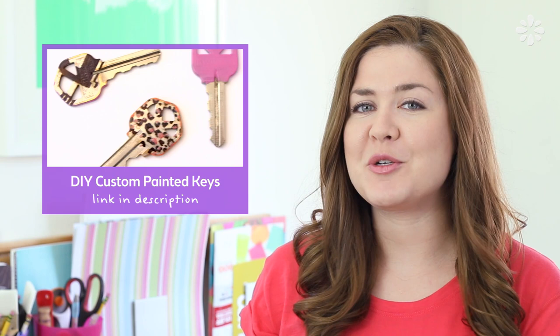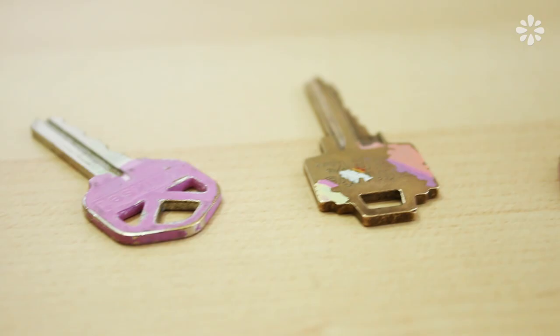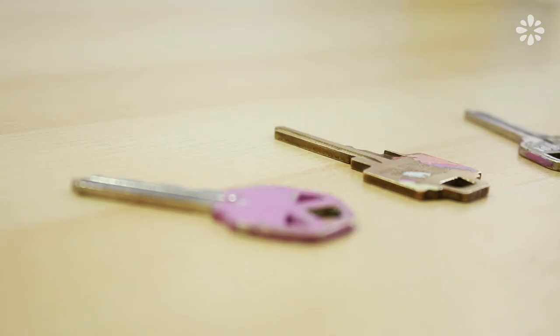Hey! Many videos ago, I posted a tutorial showing some ways to custom paint your keys, which you can check out right here. It's been a year since I painted those keys, and I noticed that the paint which lasted the longest was the nail polish. And the other paint methods? It's safe to say that those were temporary.